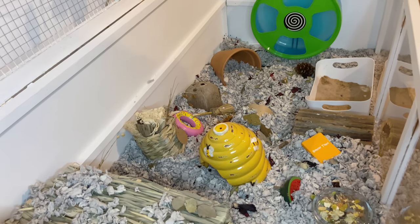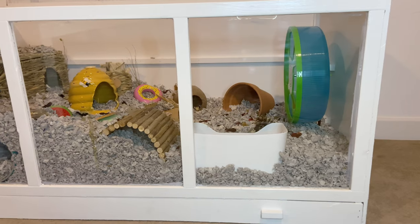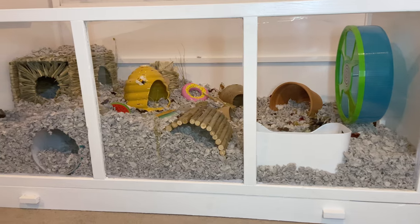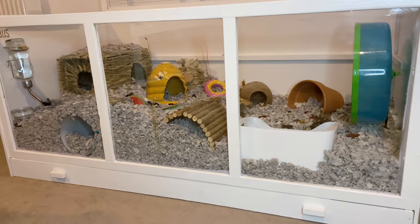Hey ham fam, thank you for joining me today. This evening I'm going to be doing a bit of a spot clean on both of the hamsters' cages - they're a little bit messy so they need a little bit of a tidy and a clean, and I thought I would bring you all along with me.